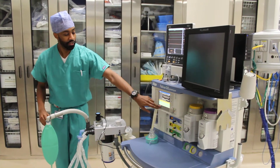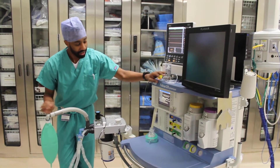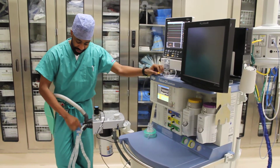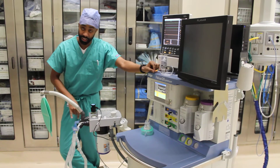Our next step is to check our flow sensor and calibrate that. In order to do that we must expose our expiration hose to air and start our flow sensor calibration. I know that this is the expiration hose because it's labeled here, as well as the arrow is pointing back into the machine. Our inspiration hose is also labeled and there's an arrow pointing out.